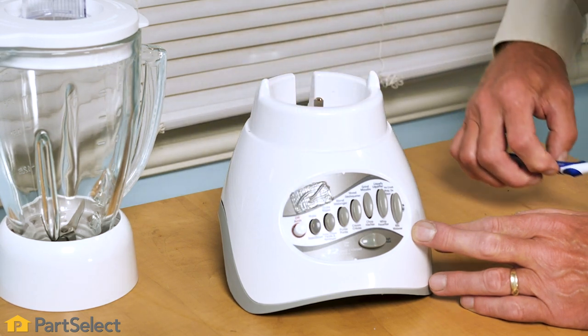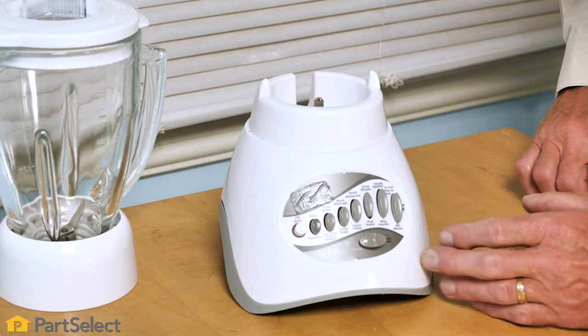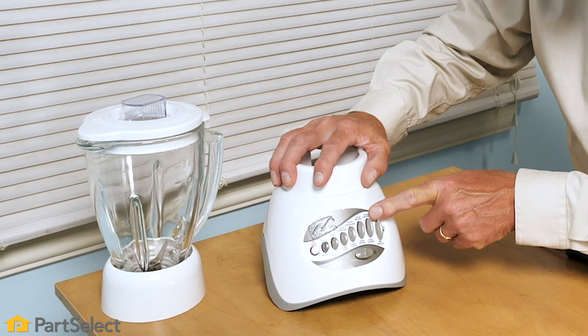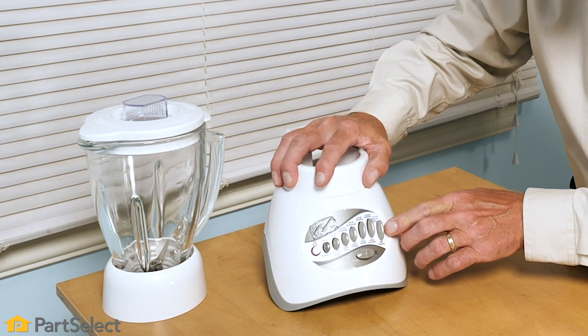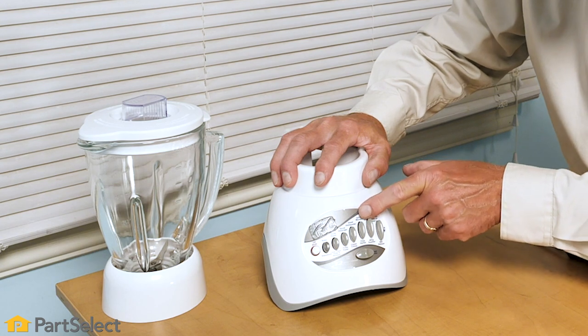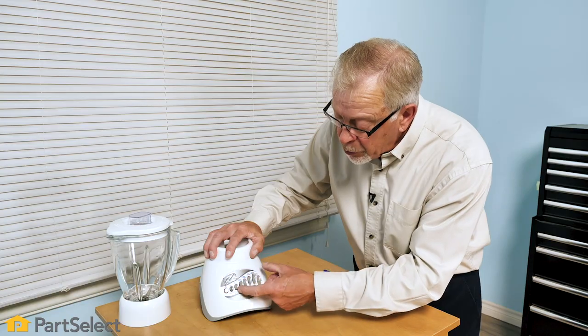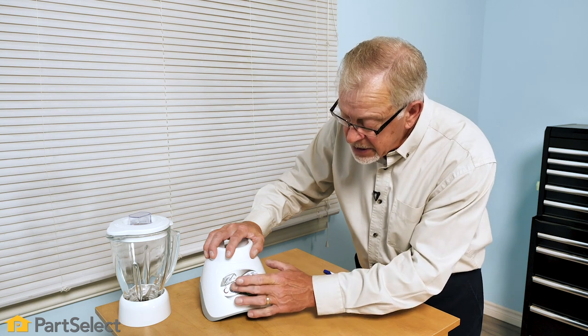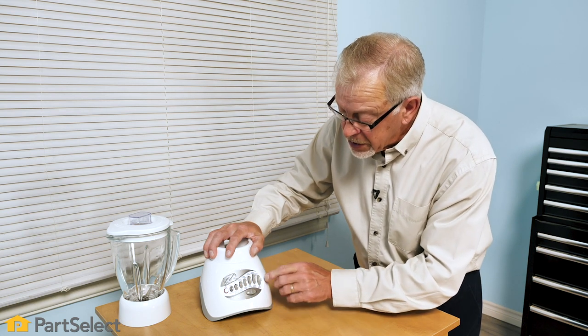If that doesn't rectify the problem, we'll next disassemble that blender base so that we can access that switch assembly. We suggest that you not put any type of lubricant or liquid in those openings, as it is an electrical switch and that could cause a shock hazard.